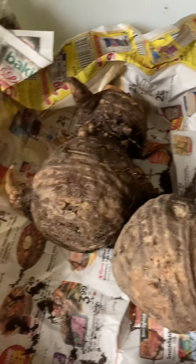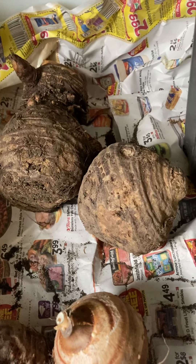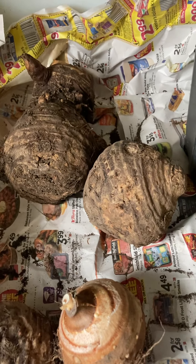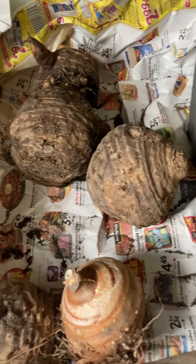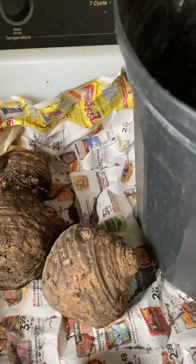These are elephant ears that I dug up last fall and I'm getting them ready to grow this year. It's early March, but what I have found is that here in western New York, it can take up to a month for them to come out of dormancy.